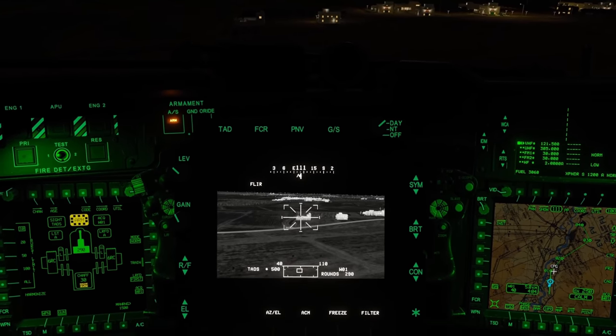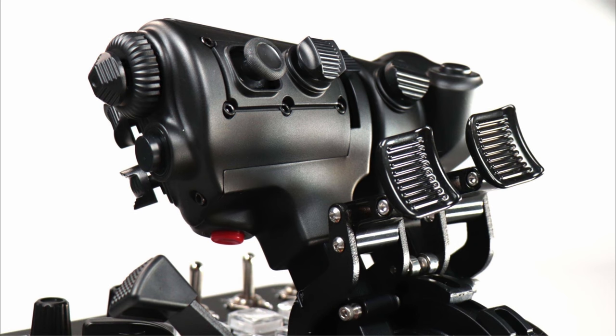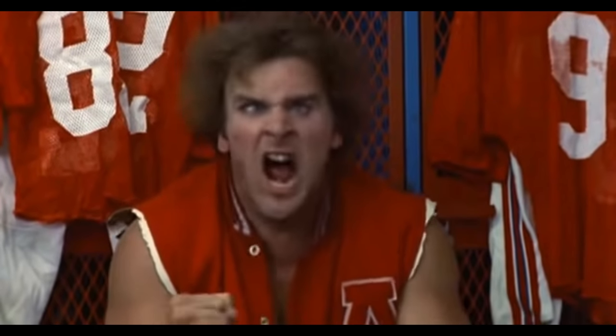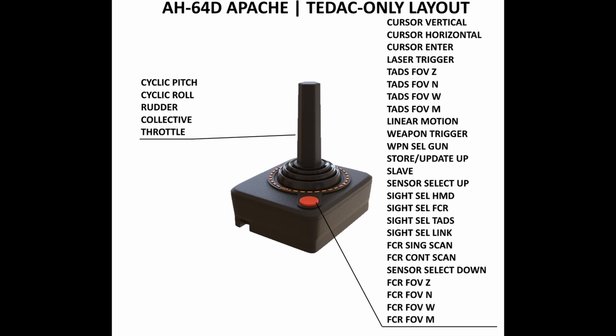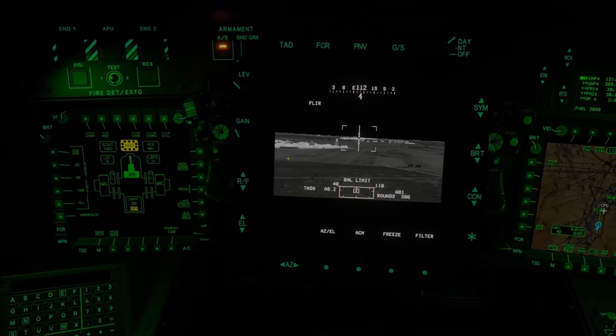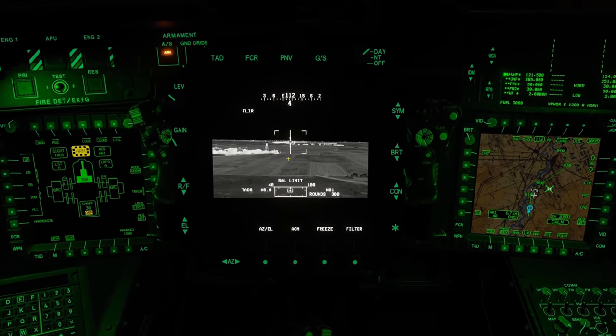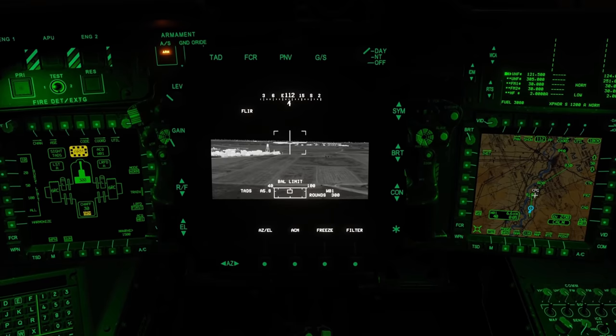My current setup is a Virpil Mongoose for a throttle. I do have a sort of prototype collective, and I have a VKB Gunfighter 3 Ultimate. Of course your setup may be different — some people like to use an Xbox controller, whatever you like to do and however it feels comfortable for you. We're just going to dive right in. I'm just going to show you what I've got to give you an idea of some of the buttons that you will need to have and just some ideas on how to place them.